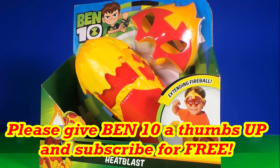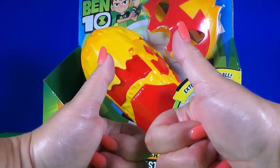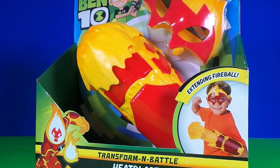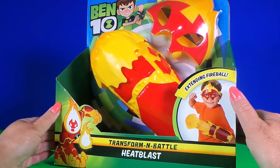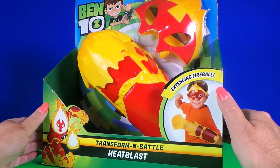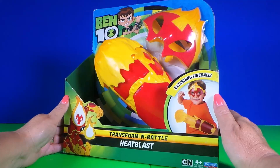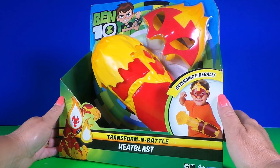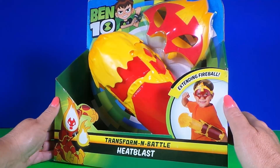Hi there guys, this is Tracey here and welcome back to Toy Broadway. Be sure to give this video a cheeky thumbs up, also subscribe to Toy Broadway so that you don't miss out on any of the fun. So today guys I've got the very cool Ben 10 Transform and Battle Heat Blast with extendable fireball. Let's unbox.